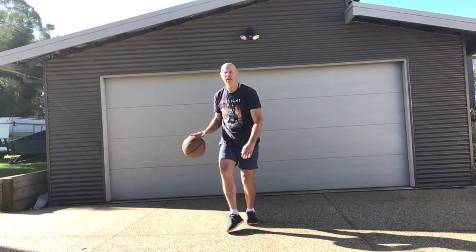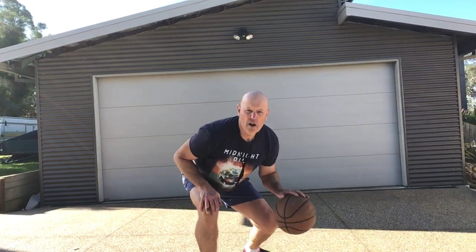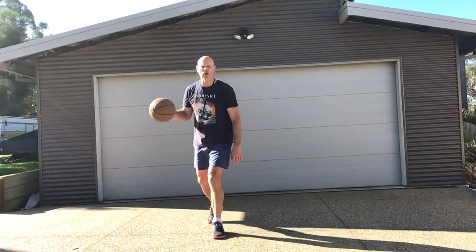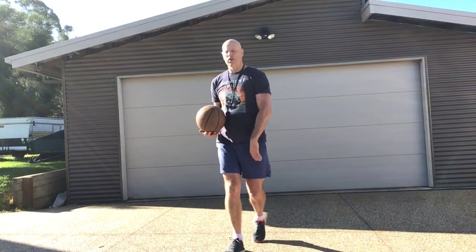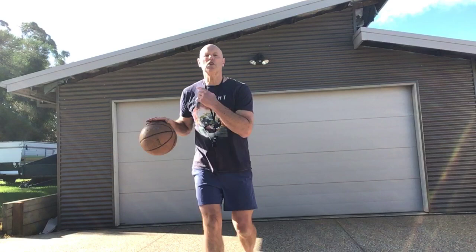So you're going high and low with both hands, moving around — back, forward, whatever. Low, high. You can start putting those variables in and you're well on the way to controlling the ball and keeping your head up. Try doing it with your eyes closed when you feel a bit more confident — same thing as keeping your head up, except you're not cheating.